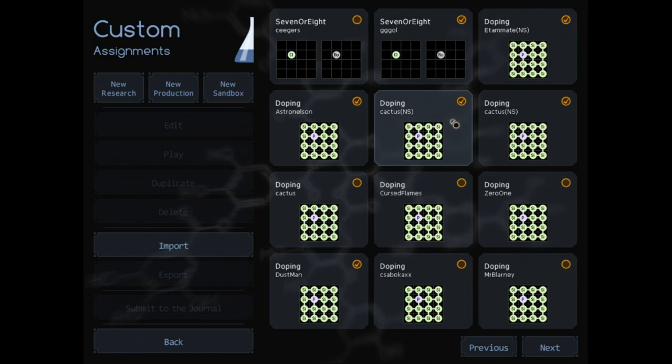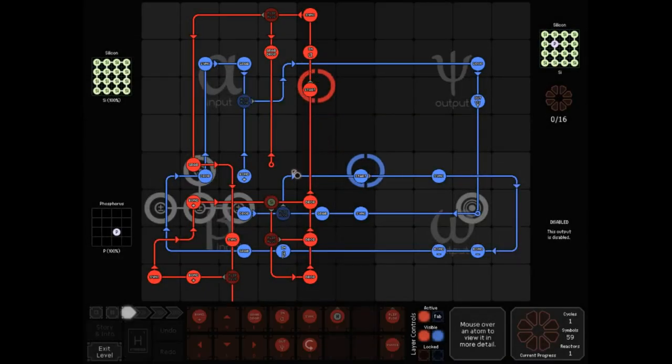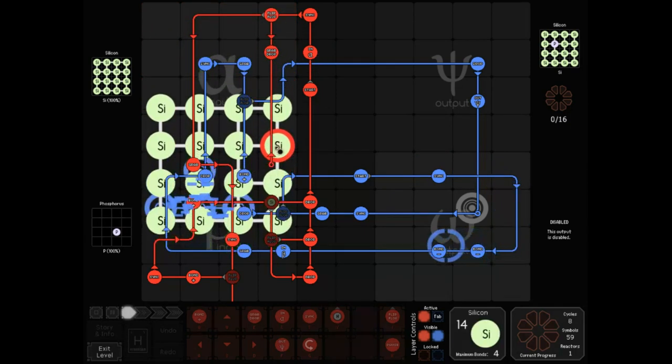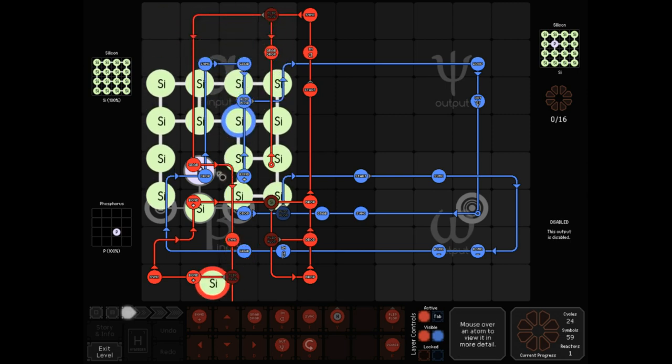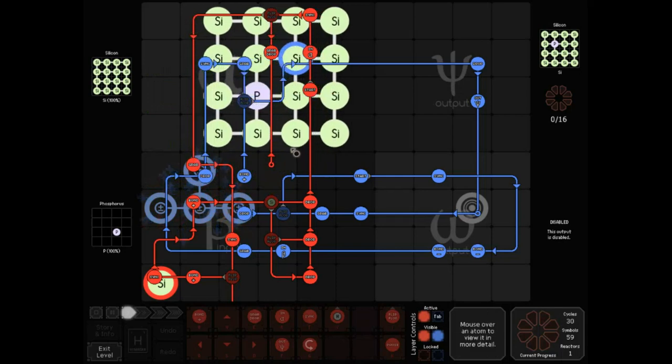Moving right along, Cactus had a lot of different solutions submitted and I want to take a look at each of these three, because I think they're all pretty neat to watch in motion. For starters, Cactus wanted to find out how particle smashing worked, but in the meantime wanted to make sure he could solve the puzzle even if he had trouble figuring it out, because particle smashing just kind of looks like black magic the first time you see it. It's a bug — it shouldn't be possible, and yet it is.